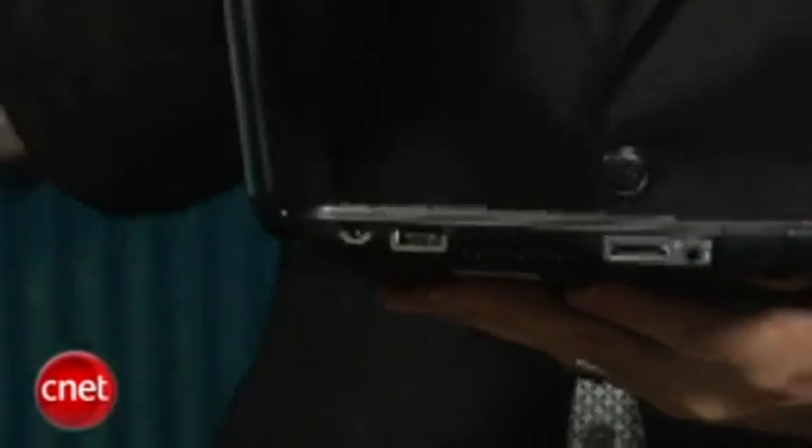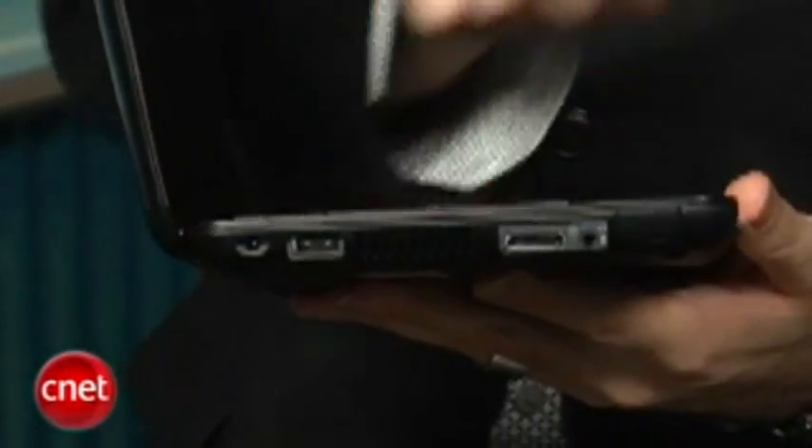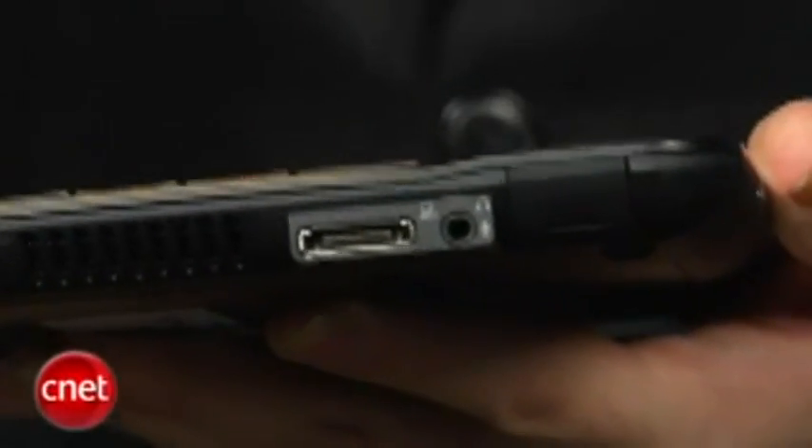There are not a lot of connections on the Mini 1000. You've got two USB ports and an SATA port, which is nice. But instead of separate headphone and mic jacks, you only get one jack that you have to set for either headphone or mic use.